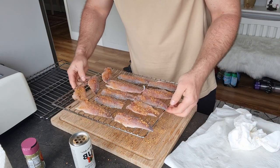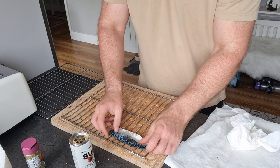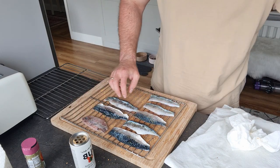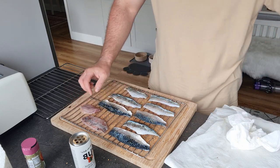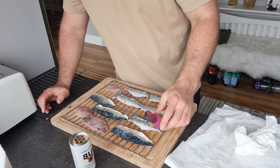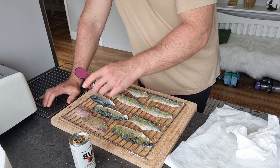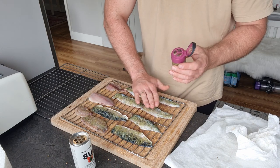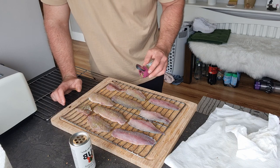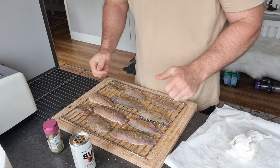Okay, so the first tray is done. I'm going to put it aside and start a new one. On this tray I'm going to use the normal fish seasoning — smells nice. Some lemon too. This one is a bit more fine so it stays on the fish better. And with the fish seasoning done, we'll go outside and get the smoker running.